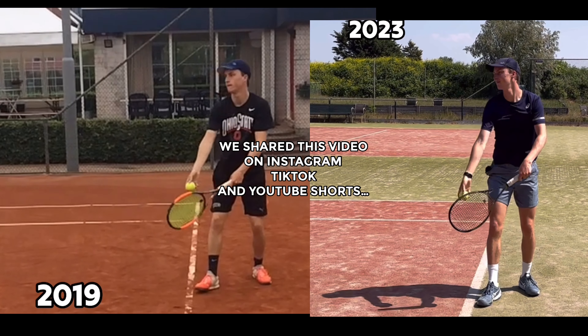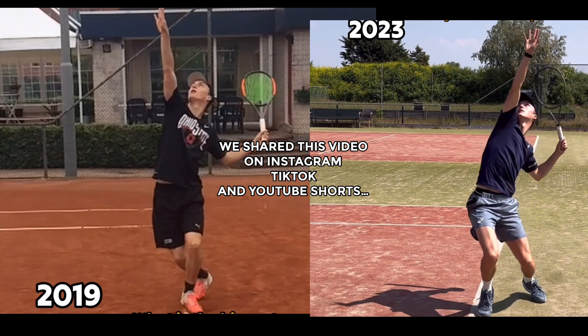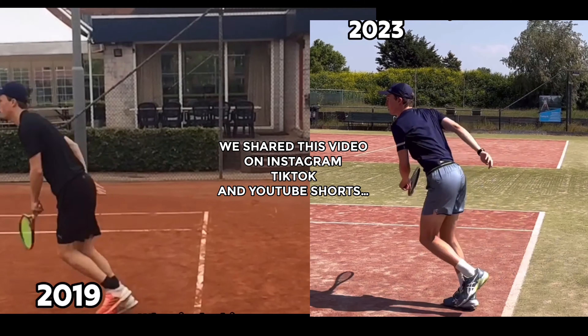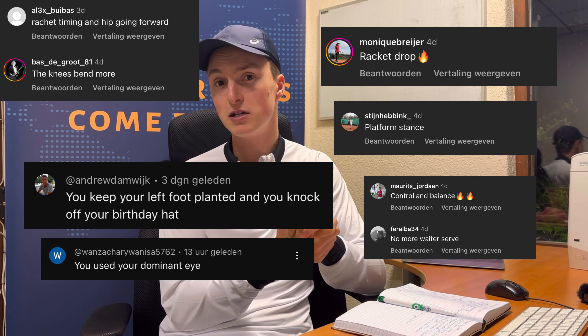In order to have a better serve, and also what is still left to do. We shared this video on Instagram, TikTok, and YouTube Shorts, and because of the views and the comments I decided to make this video to give you information about my serve and also so that you can learn from it to improve your serve as well.